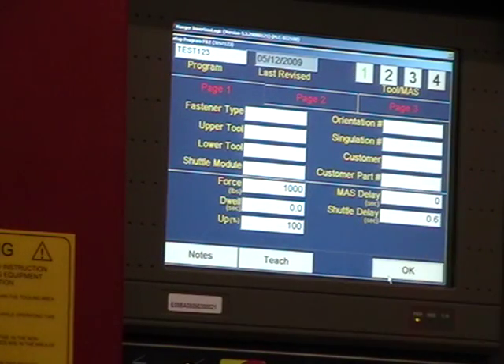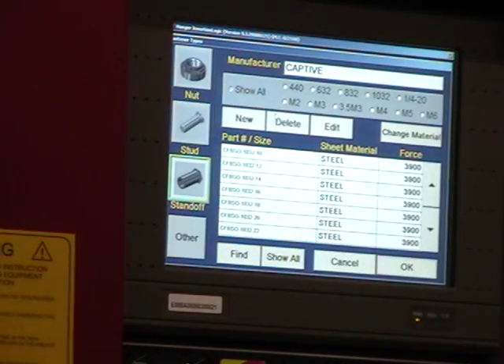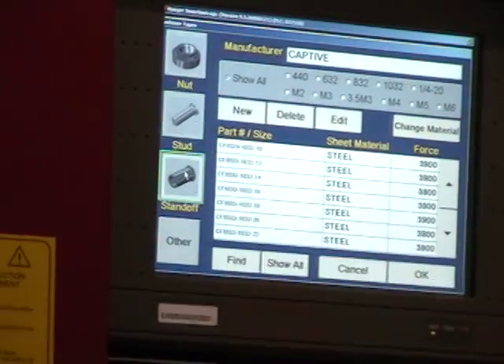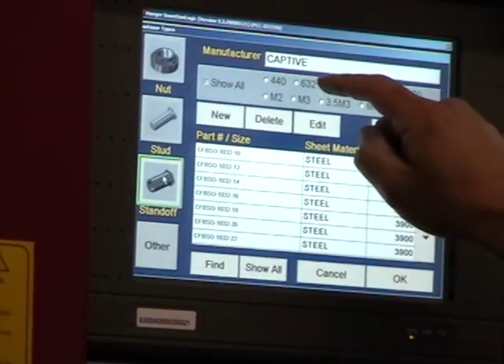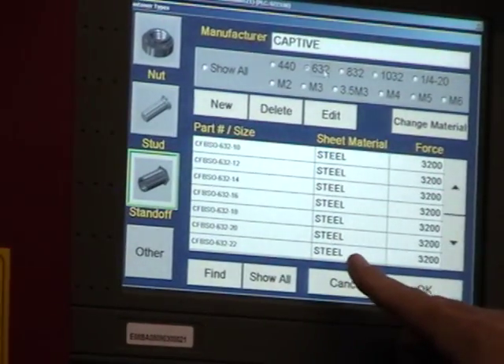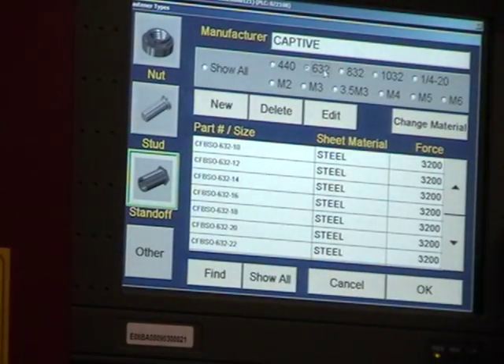The first thing you need to tell the computer is what type of fastener you're putting into your part. Select fastener type — select the style, whether it be a nut, a stud, or a standoff. Select the diameter, then select the proper length, tell it what material you're putting it into, and it will preset the pressure accordingly.